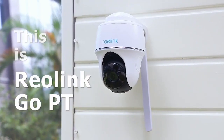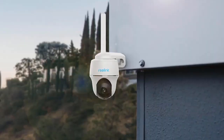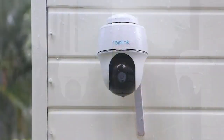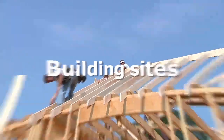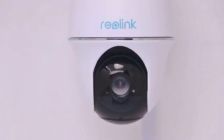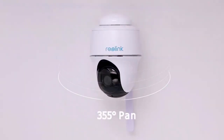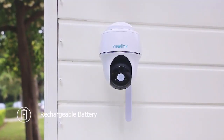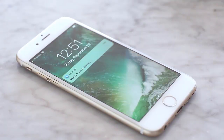This is the Reolink Go PT, a 4G LTE pan-tilt security camera working with no WiFi, no power. It's completely wire-free, weatherproof, and goes wherever you go. It monitors your off-grid barns, farms, campsites, building sites, rural houses, fields, and up the side of mountains. Move up and down, turn right and left, and monitor large areas with just one camera. Flexible charging options — powered by rechargeable battery or go 100% green and let the sun do the charging. Stay in the know with PIR motion alerts.